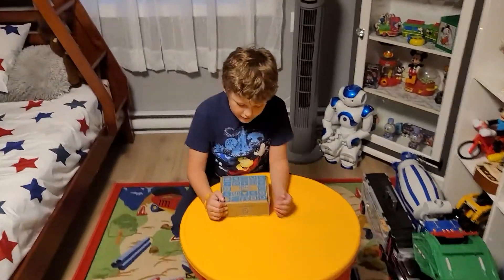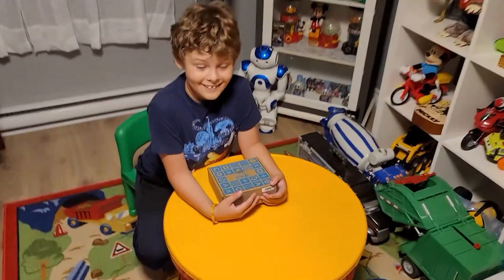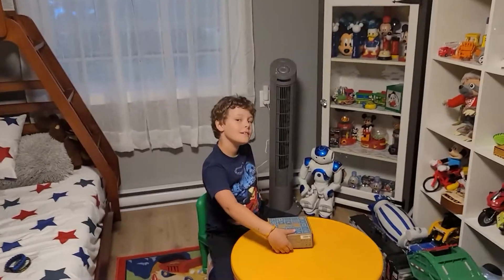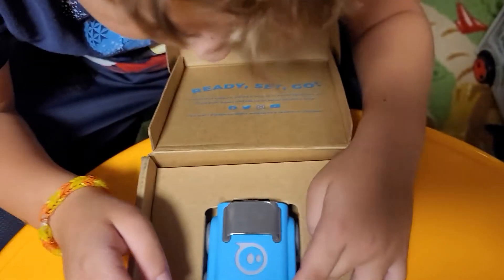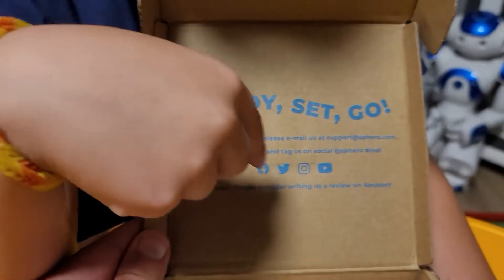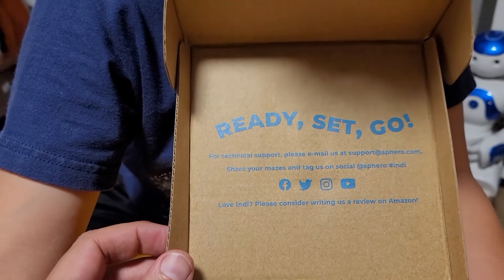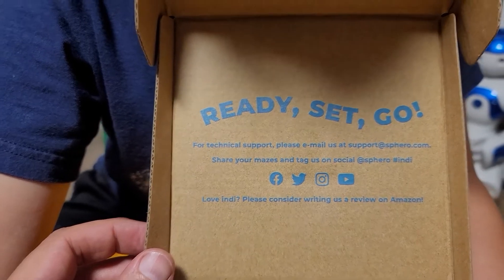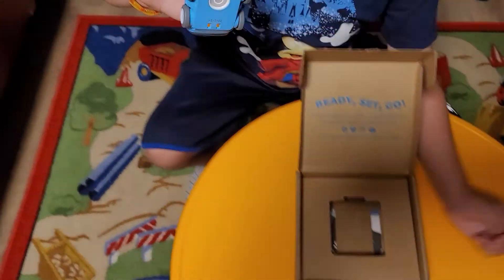Benjamin, we have another robot sent to us from Sphero and I'm very excited! It's called the Indy - the Sphero Indy. If you guys don't know what that is, you're about to find out. Let's open it up. It says 'Ready Set Go' up there, and they have Facebook, Twitter, Instagram, and YouTube. You can share your mazes and tag them on social media - they might even show it!